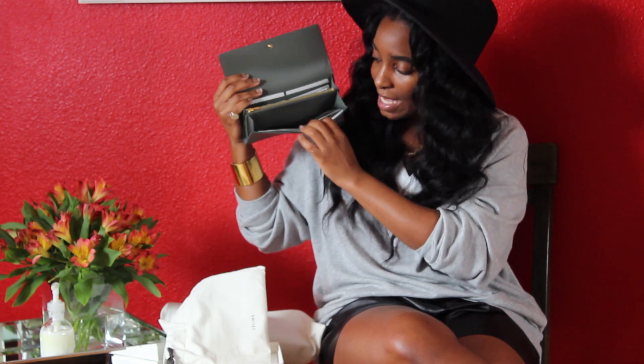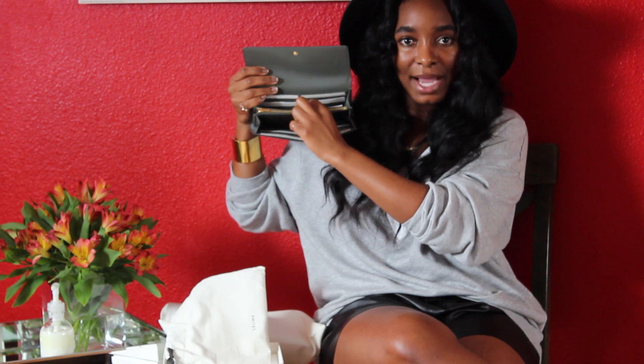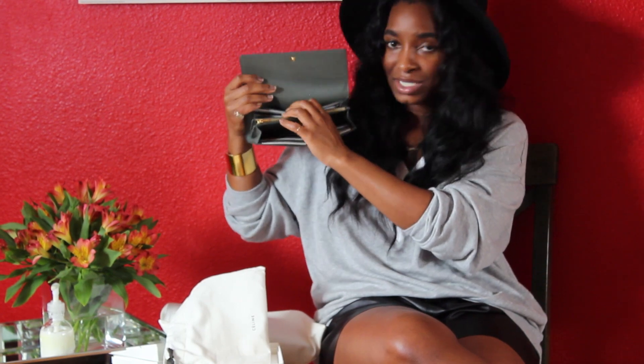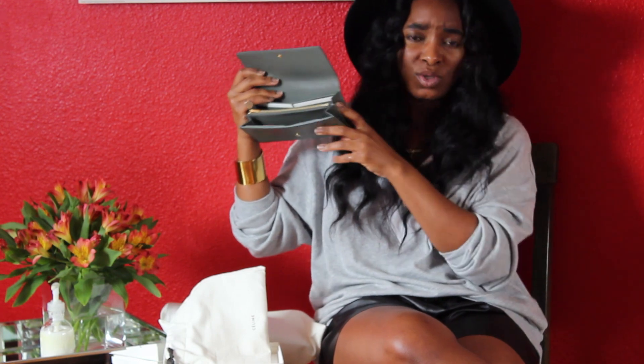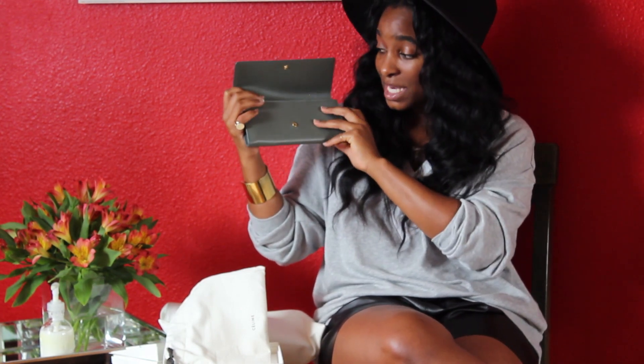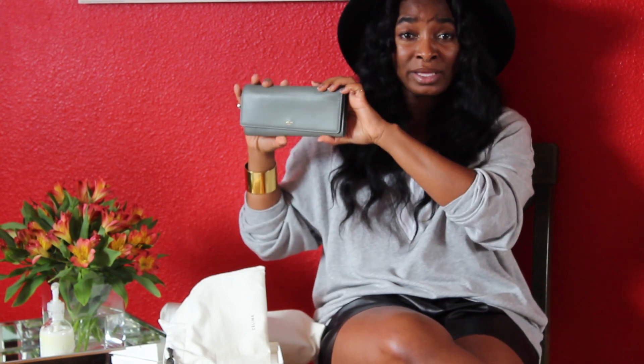The gold pull zipper just says 'Celine.' These two sides are where you would put your money, and then there's a little back hidden compartment for receipts or business cards — whatever you want to stick back there. She is very simple — nothing crazy.